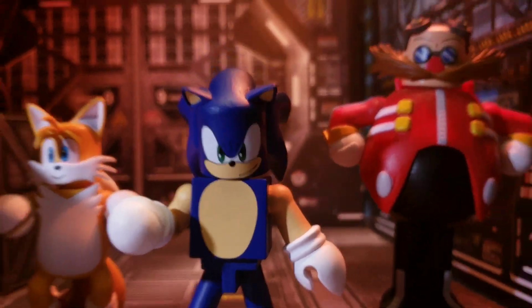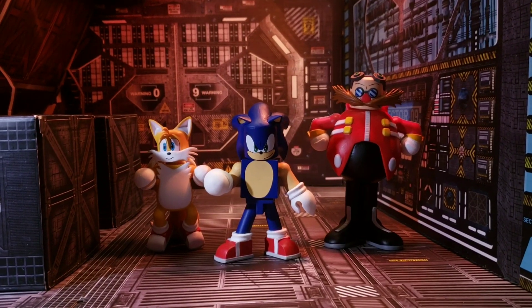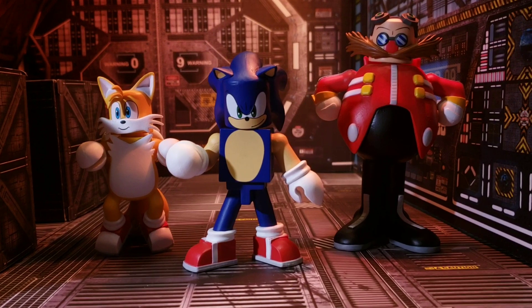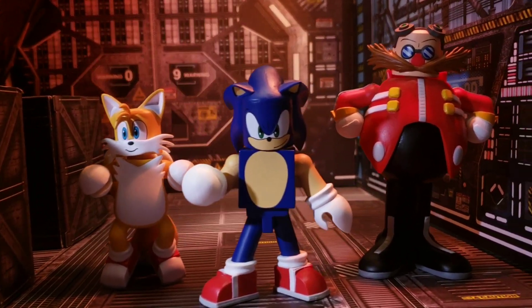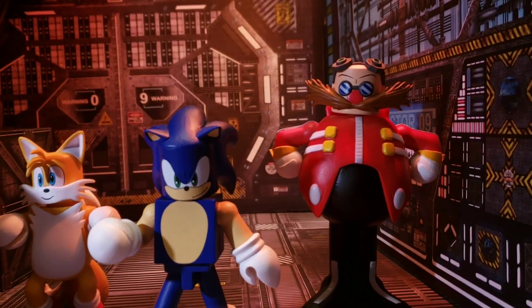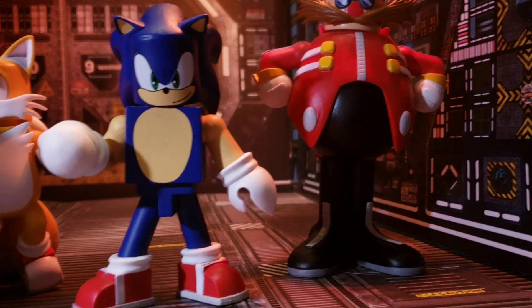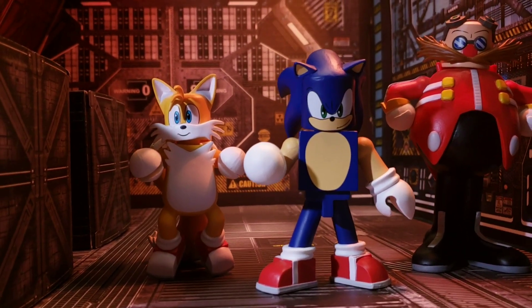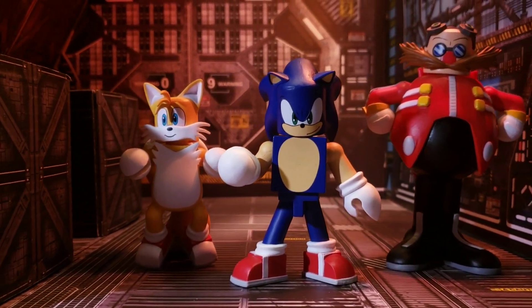For our size roundup, there we are with Sonic, then we have Tails, and then we have Dr. Eggman. There is a slight size difference between each one of them, which is cool. I really do love that Dr. Eggman figure. Sonic is pretty dang cool, and Tails I've yet to review. But overall, all of these work really well together — I think they're cool.